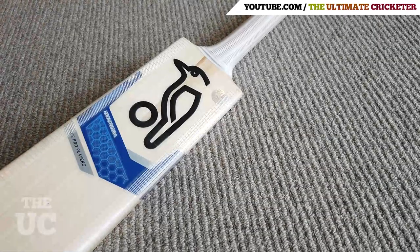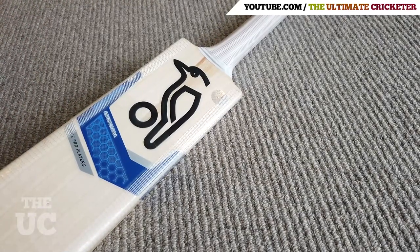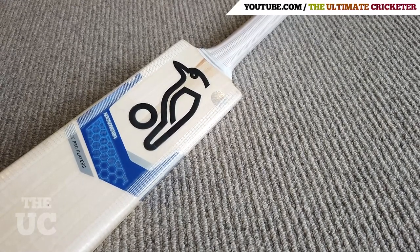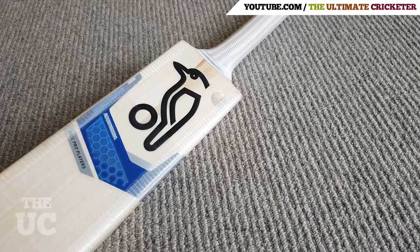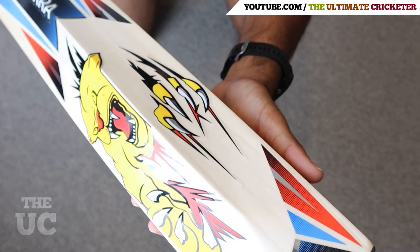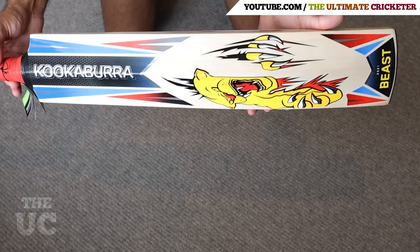So there you go — that is the bat preparation process in detail. I do have a Kookaburra Beast Limited Edition that needs to be prepared, so I'll make another video on that as I go through the process myself.